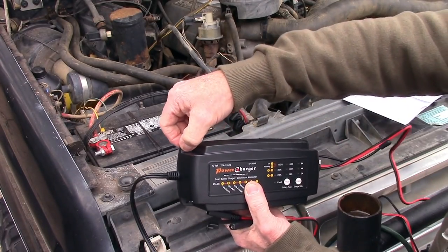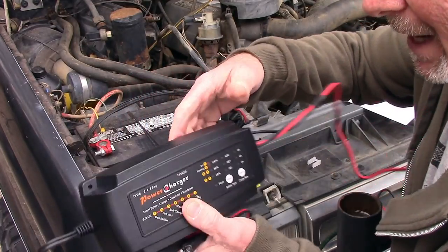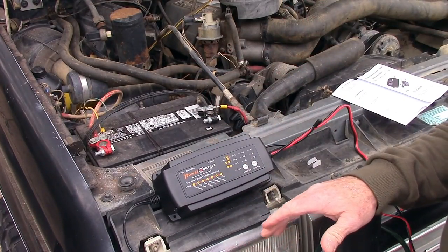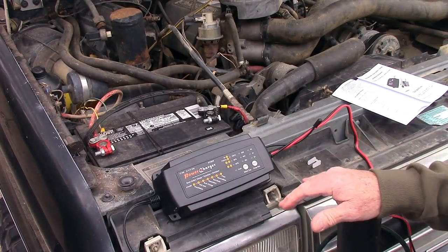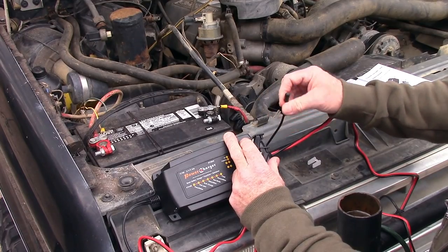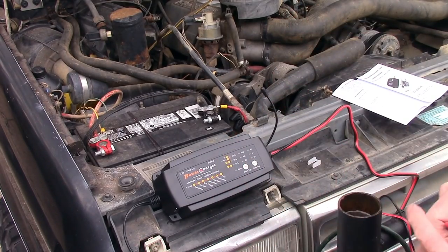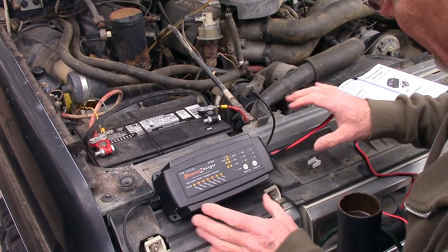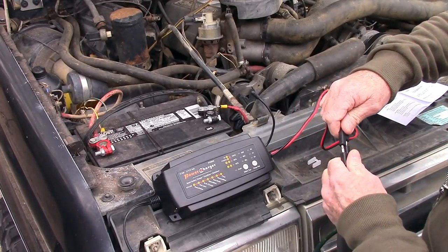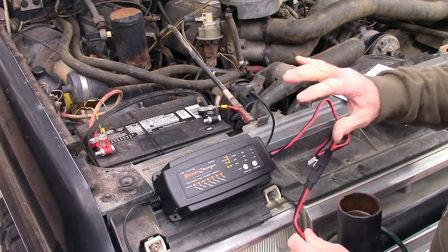The plug-in cord itself is about three feet long, so you can reach about twelve feet from your power outlet without an extension cord. It has little holes to allow you to mount it on the wall — if you put it in your garage you can have it where you just hook it up and keep it hooked up to your vehicle, which is a pretty cool idea. There's also a small piece here that looks like an antenna, but I'm not sure what it is.